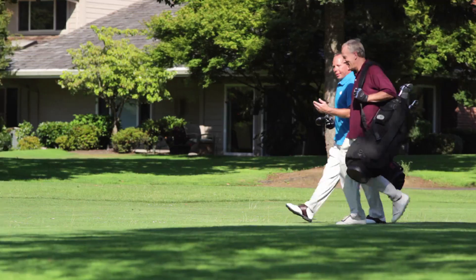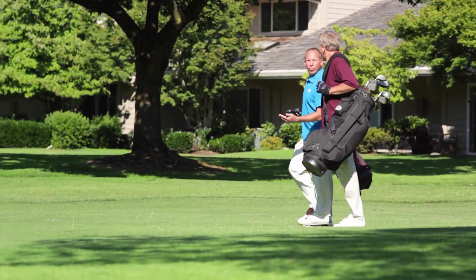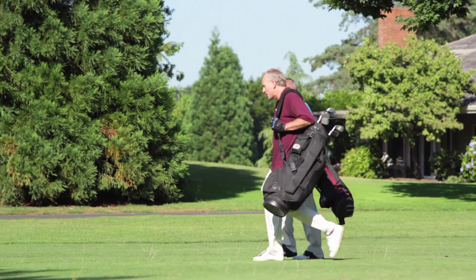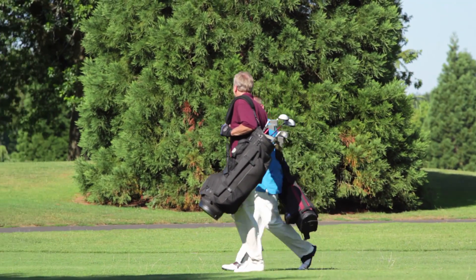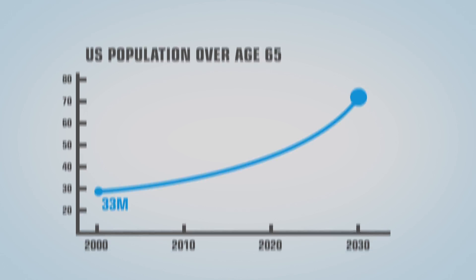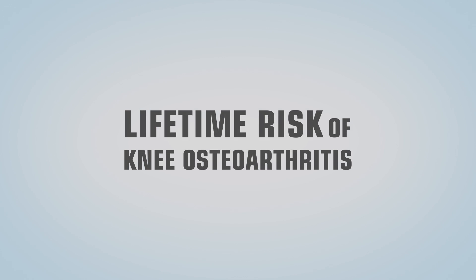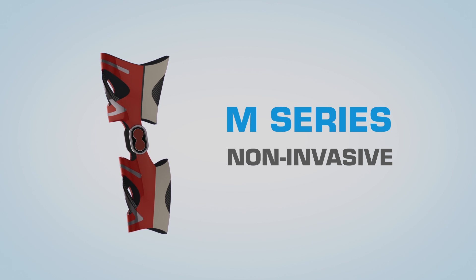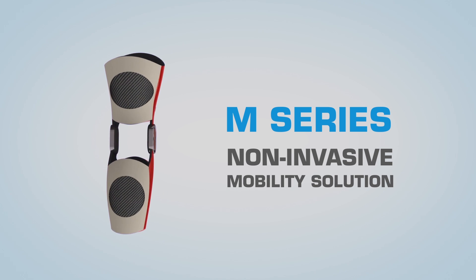M Series knee braces also represent the next evolution in assistive devices for patients with knee osteoarthritis or lower extremity movement disabilities. This is important as the global population is getting older, with over 3.5 million baby boomers reaching age 55 each year. The lifetime risk of developing knee osteoarthritis is estimated as high as 45 percent, with individuals over age 55 at the highest risk. As a result, the need for non-invasive mobility solutions like the M Series is sure to grow.